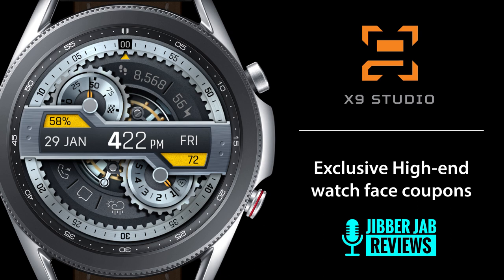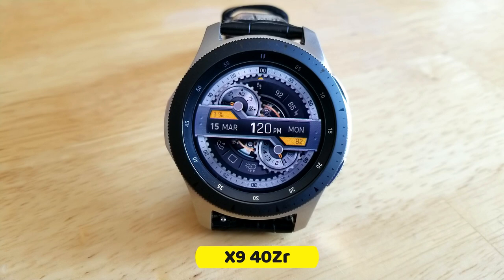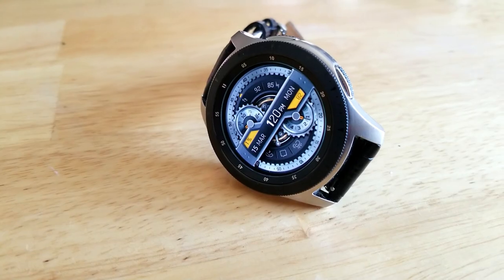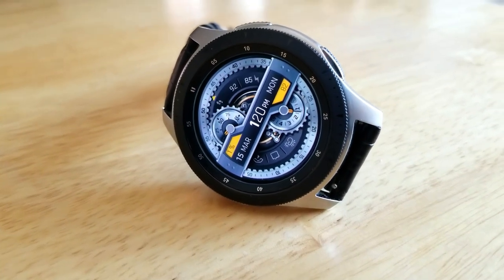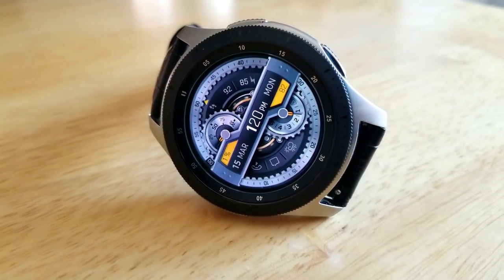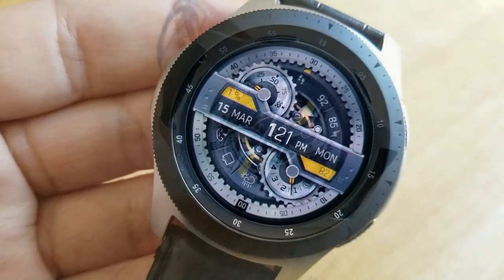I love animated designs like this because it's very obvious that the developers put a lot of thought and a lot of work into creating this watch face. Those slow moving gears and how they interact with the other components, including that rotating bezel which represents your seconds hand, they all work really well with this design.